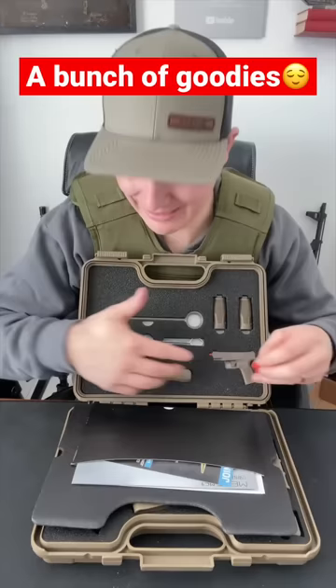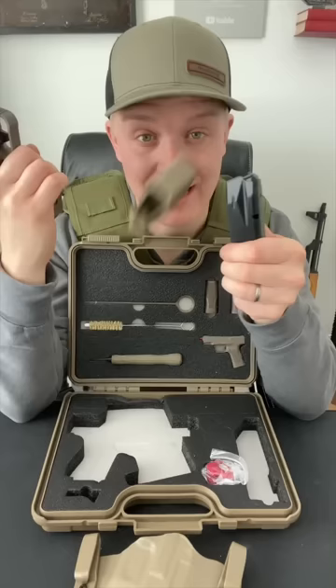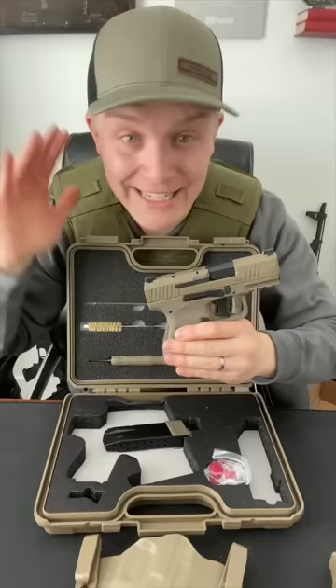This is an optics-ready carry gun, and interestingly enough, it comes stock with a holster, which is something you don't normally get. It also comes with a swappable base plate, a speed loader, and an extended 15-round magazine. Here is my favorite part about this gun.